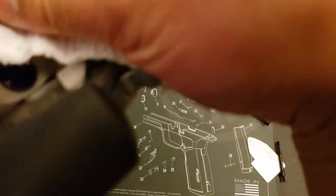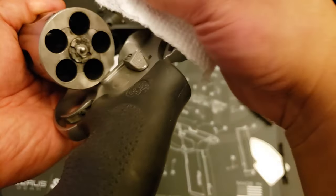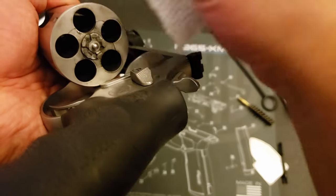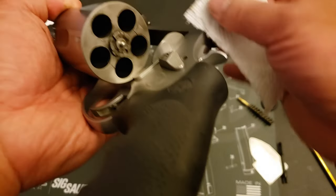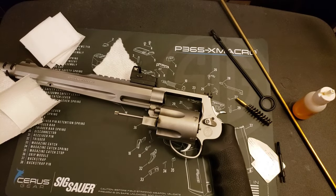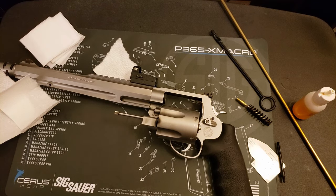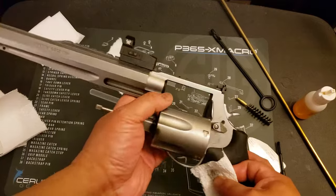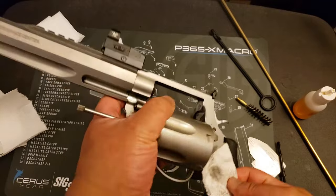And if you do decide to go heavy early with the solvent, it's not going to hurt anything. But what's going to happen is your solvent is going to combine with the loose fouling and you're basically just going to get mud. It's not going to hurt anything, but cleaning your gun is already going to be kind of a messy endeavor. So anything you can do to mitigate the messiness will be in your favor.